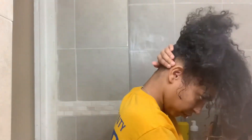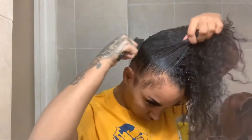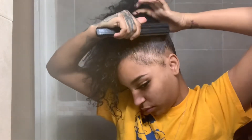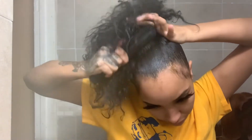Now I'm taking some gel and applying it to the back of my head and slicking that down. I did this before applying the extensions - or the bundle, whatever you want to call them. I slick my hair down completely, brush it through, and make sure there are no kinks or knots before I go ahead and add the hair in.